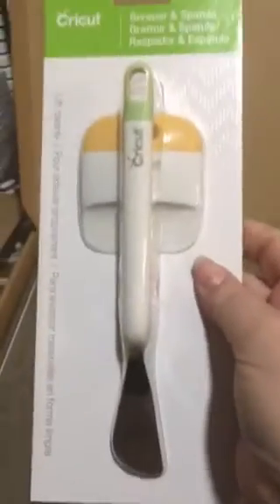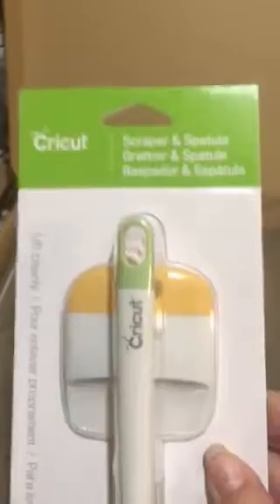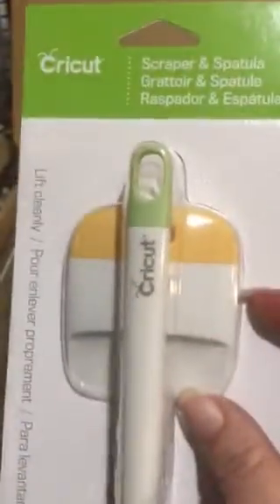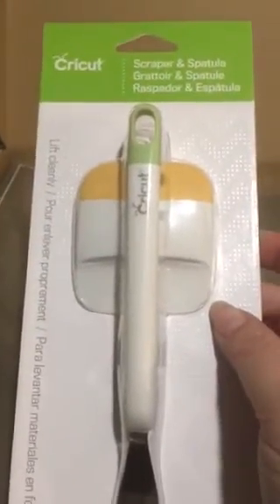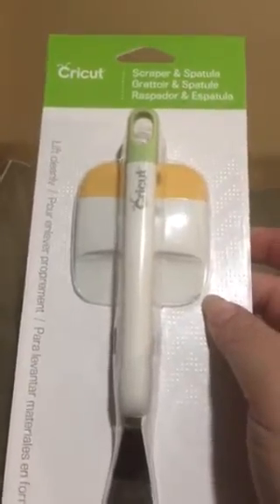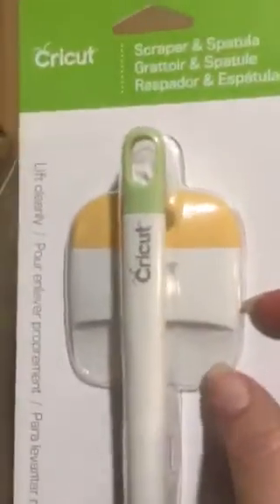Oh, look there — more tools. So a spatula and a scraping tool — you cannot have enough of these. I personally have about three of these scraping tools. Use them for everything. In fact, I used my extra large scraping tool just yesterday because we're painting and my husband was rolling the wall and splattered paint all over the top of my laptop. Scraped it right off when it dried. So these are awesome for everything.